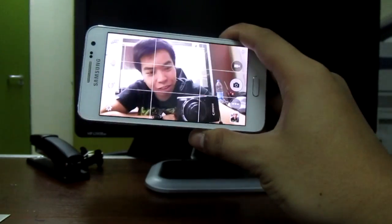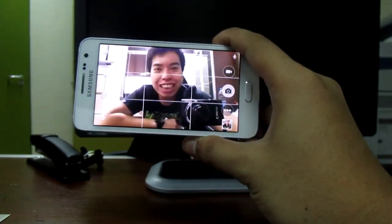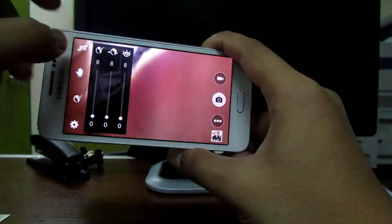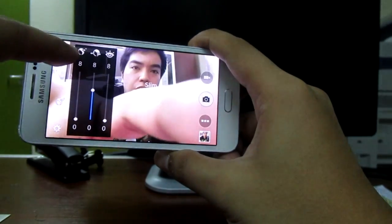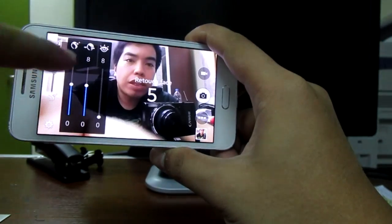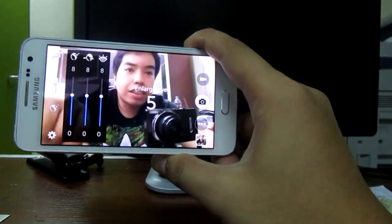As you can see, you can still see me even though I'm here at the back. There are other features too — you can thin your face, minimize pimples by blurring your face, make your eyes bigger, and enable large eyes.